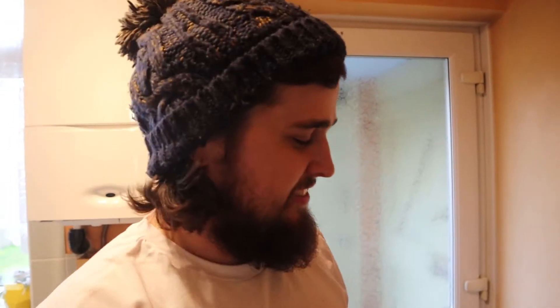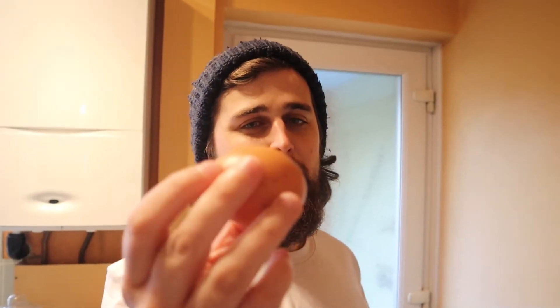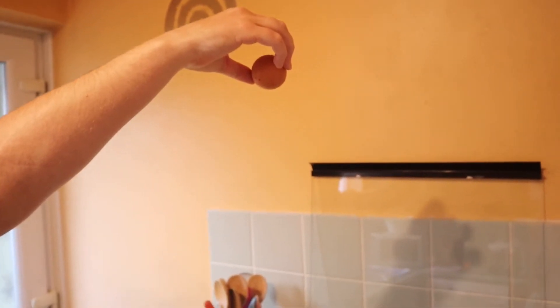This next TikTok involves eggs. Apparently, if you drop an egg onto a pan quite high like this, the egg will crack perfectly. I don't know about this one, but we're going to see what it does. I've got a perfect egg right here. I'm going to drop it into the pan. 3, 2, 1.